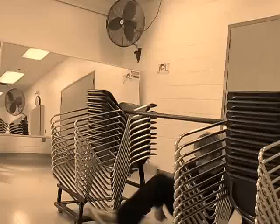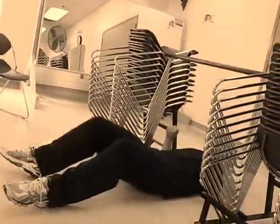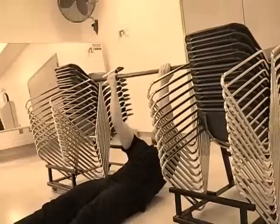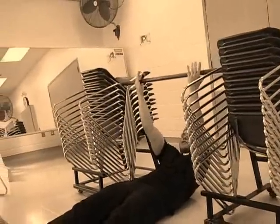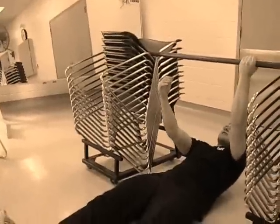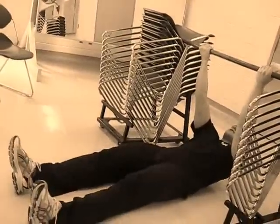What we're going to do is place ourselves underneath the bar. Try to make sure that your chest is lined up with the bar straight ahead of you. Once you have that, reach for the bar and grab. One thing I want to show you — make sure your hands are pronated, not supinated. Up there like that, it's going to target the bicep better.